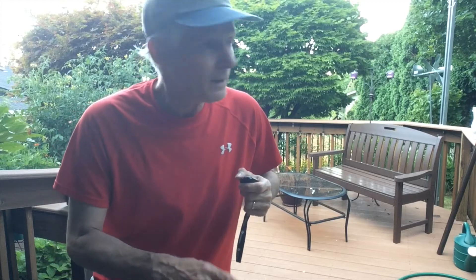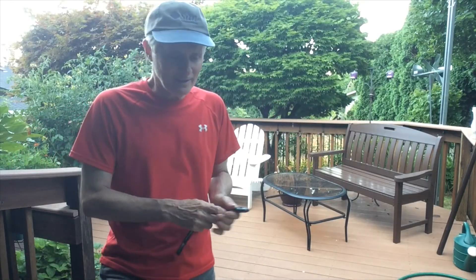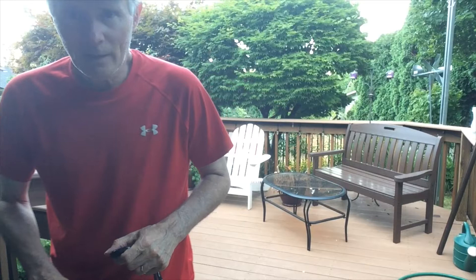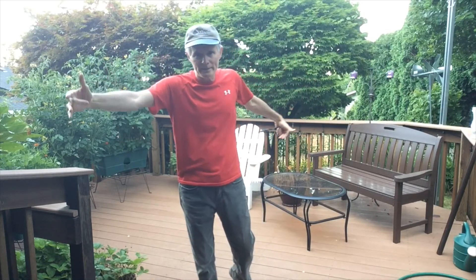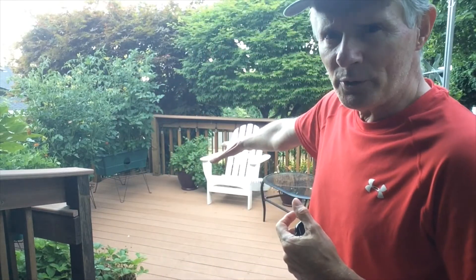So here are the construction issues. The deck is basically 16 by 16, except for this railing that juts out about 4 feet. What I want to do is have a sail that's about 15 feet long and about 8 feet wide. That'll cover the bulk of the lower section of the deck.